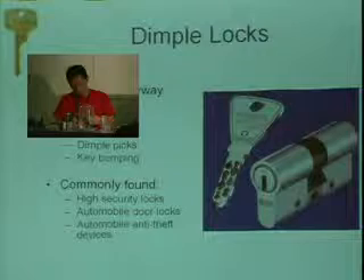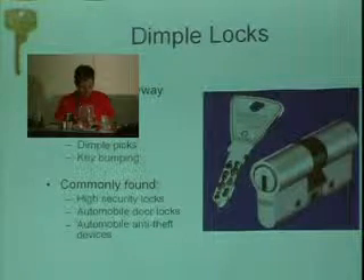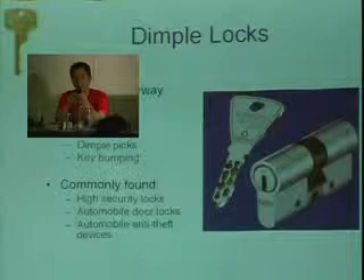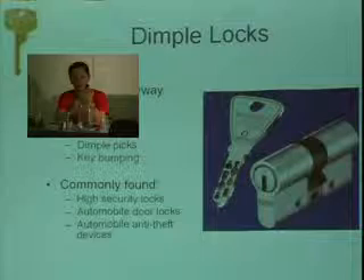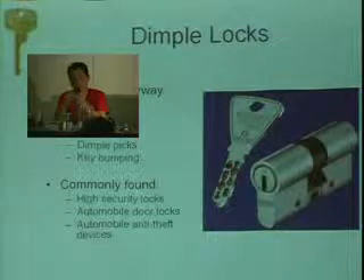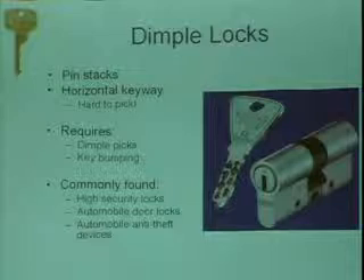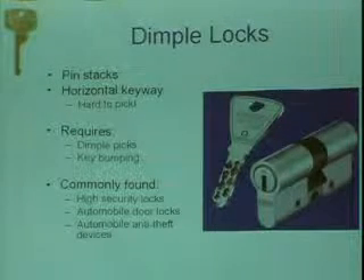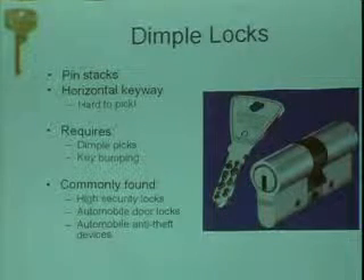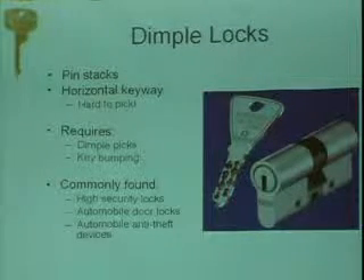The next type of lock is a dimple lock. It's essentially a pin tumbler but arranged differently, which makes it, quote, harder to pick. The keyway is horizontal — the main difference. So whereas before you were picking up and down, now you have limited vertical space to pick. Dimple picks are much smaller than standard picks. You could also bump dimple locks. Dimple locks are considered more high-security — used in a lot of car door locks and steering wheel club locks. They're considered a better pin tumbler overall, though they may or may not be depending on exact features.